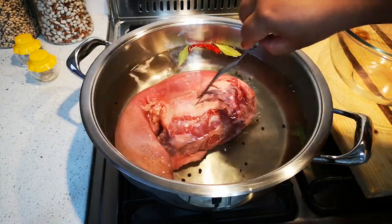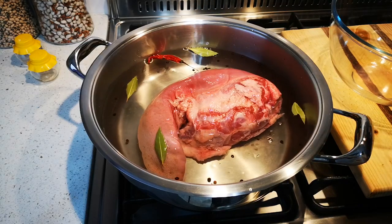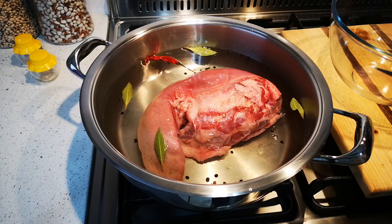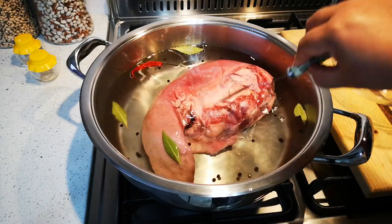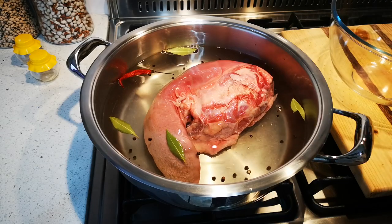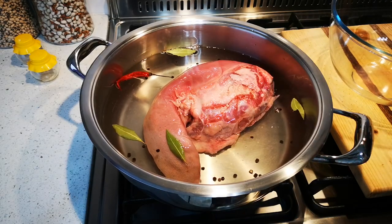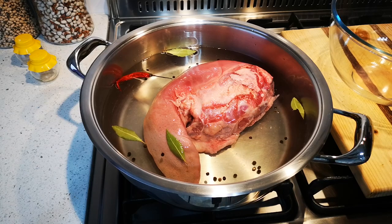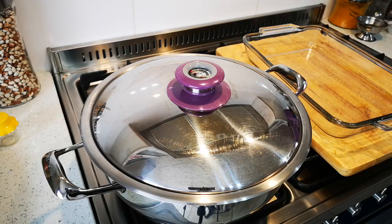I'm most likely going to cook it for about two hours or maybe more. I'll test it every so often — you do that by just checking how it feels after one and a half to two hours. Cover it and just let it boil on a medium heat. We'll be right back.